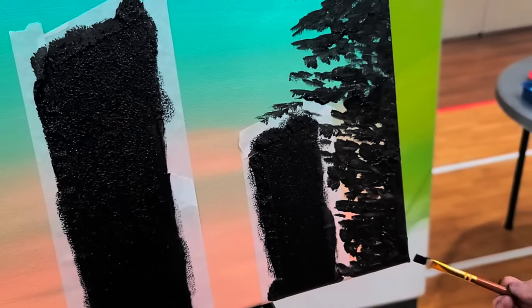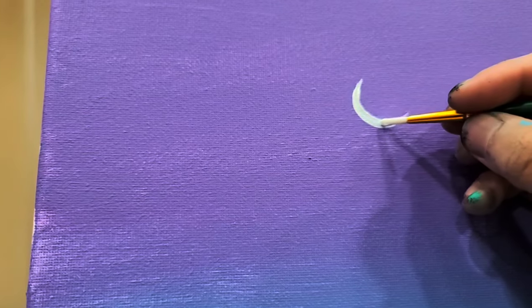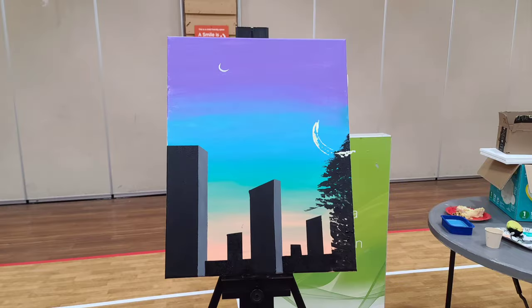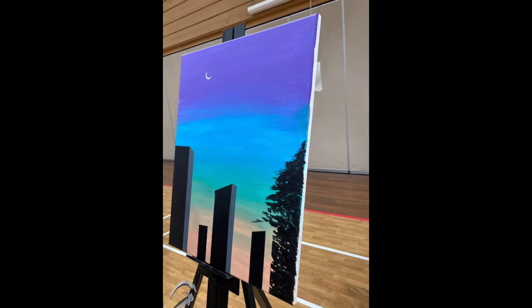Then I started making a tree with a paintbrush, and I added a tiny crescent moon on the sky in the purple area, to show that the moon is high up on the darker area of the sky.